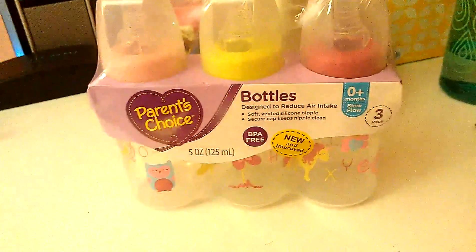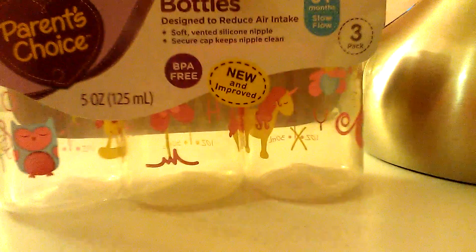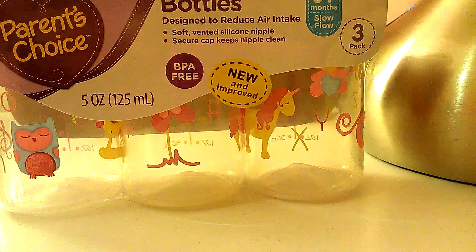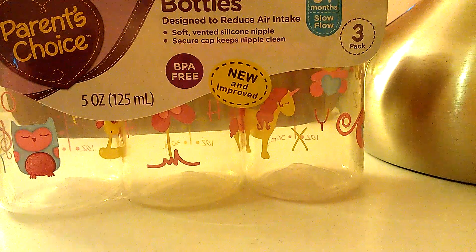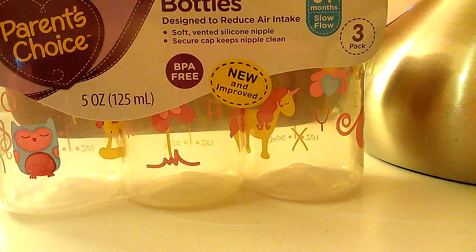Alright, so I'm just going to get straight to opening. Before I open it, I should talk about it first. So it says soft vented silicone top, and it's a secure cap so it keeps it clean.